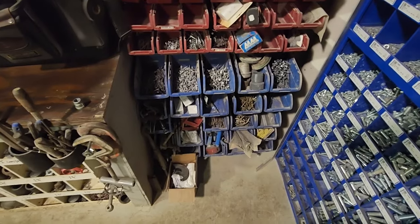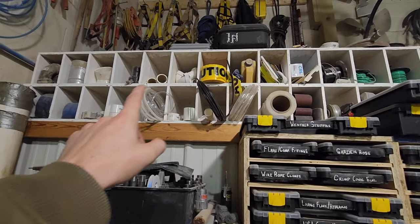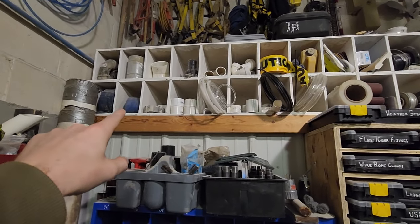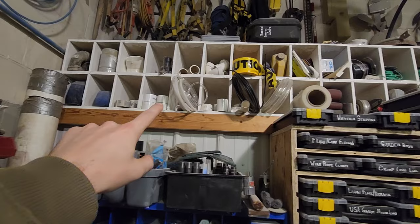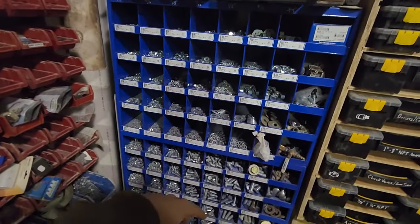Pull barn screws — it's just kind of a catch-all for parts. Got some more parts storage up here: some plumbing fittings, blue plumbing stuff, PVC, sandpaper, electrical wire. Then we got my fastener bin.